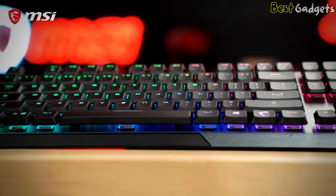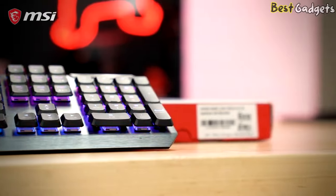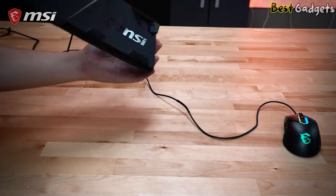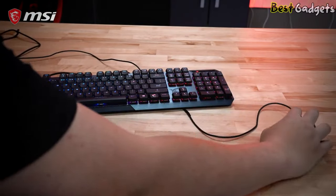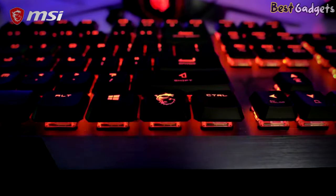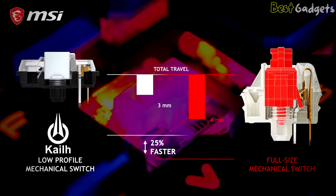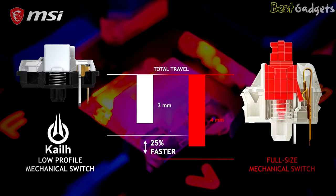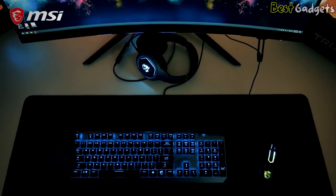The GK50 has all the essentials for a gaming keyboard with RGB backlighting and full-key anti-ghosting. One unique feature of the GK50 is a cable routing area throughout the bottom of the keyboard, making it easier to route cables such as your mouse or headset. Due to the shorter travel distance, the low-profile mechanical switches are faster to register and reset, giving you a crisp and speedy typing experience. The click on the switches is both audible and tactile, meaning you know exactly when the keypress registers. The switches are rated to last over 50 million clicks, so you'll be set for years of gaming.